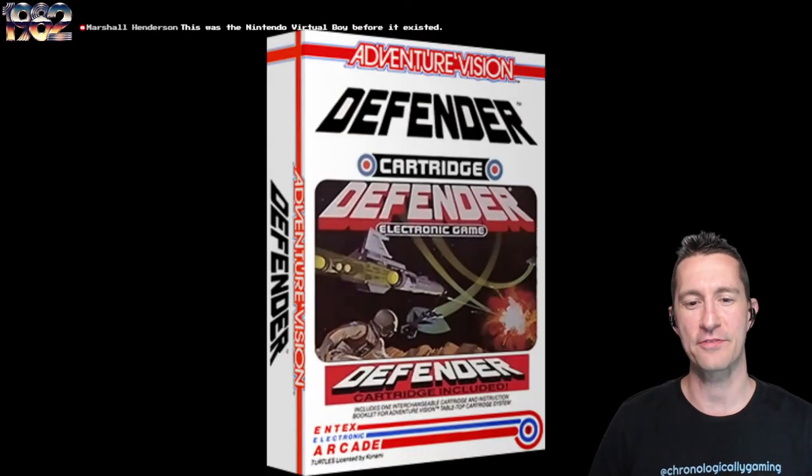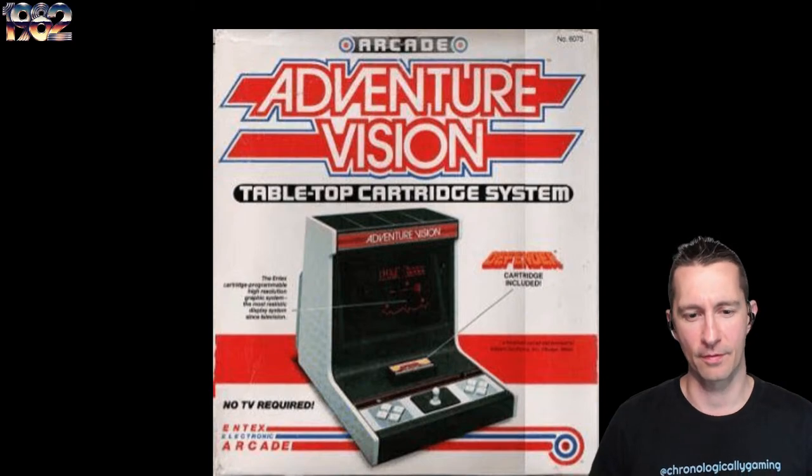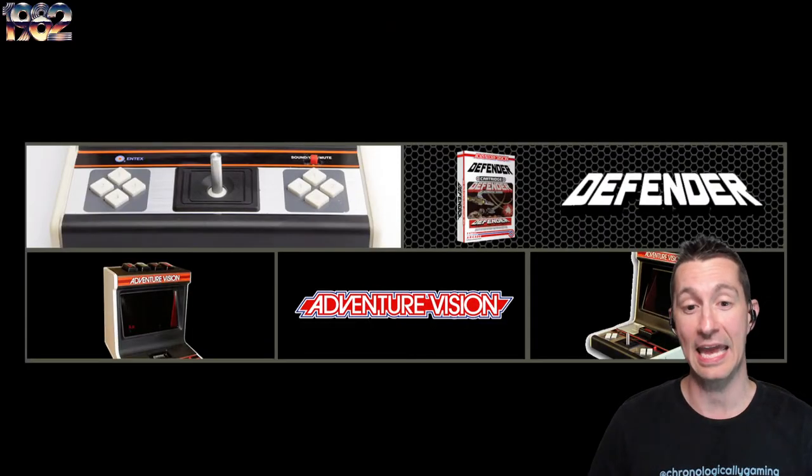Besides the box, the ad you would have seen for the Adventure Vision says no TV required because you have the screen yourself. The system is a little bit larger than some of the other tabletop handhelds we've played, like the Pac-Man handhelds or the Coleco handhelds. It does have a jack for DC power, but you can plug in four D batteries and this will run by itself — though it drains a lot of power and those D batteries don't last very long.